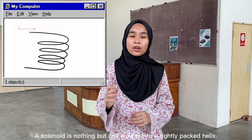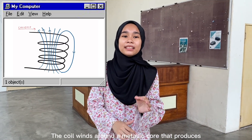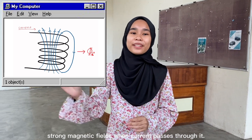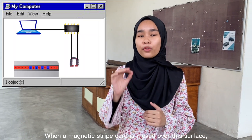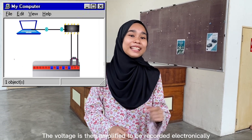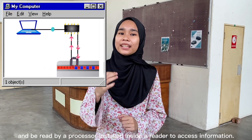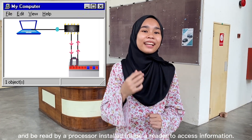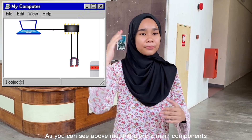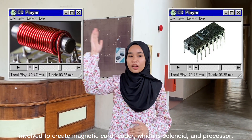A solenoid is nothing but a coil wound into a tightly packed helix. The coil is wound around a magnetic metallic core that produces a strong magnetic field when current runs through it. When a magnetic strip card is swiped over the surface, it induces a voltage in the coils of the device. The voltage is then amplified, recorded electronically, and read by the processor installed inside the reader to access the information. As you can see, there are two main components involved: the solenoid and the processor.